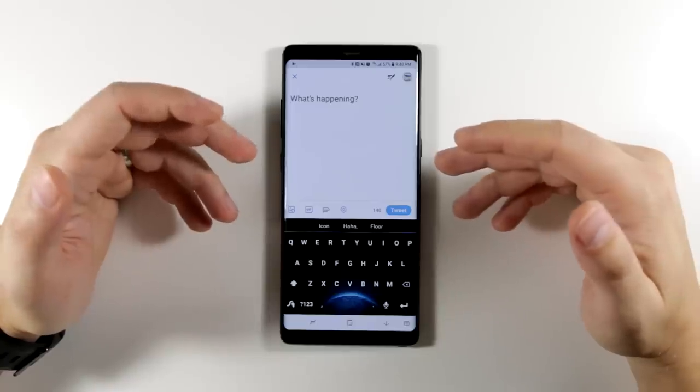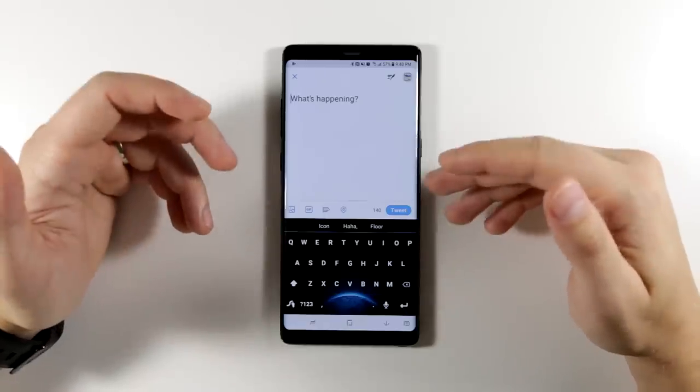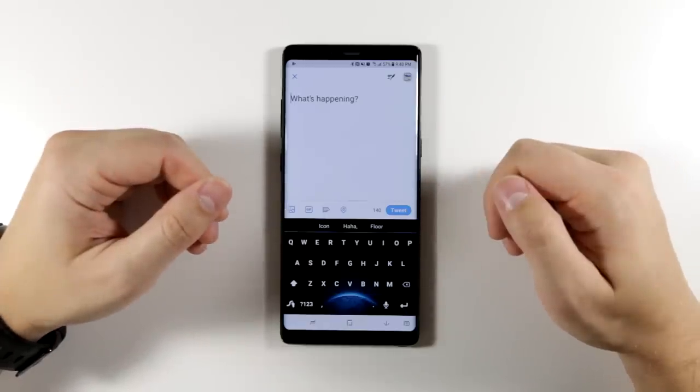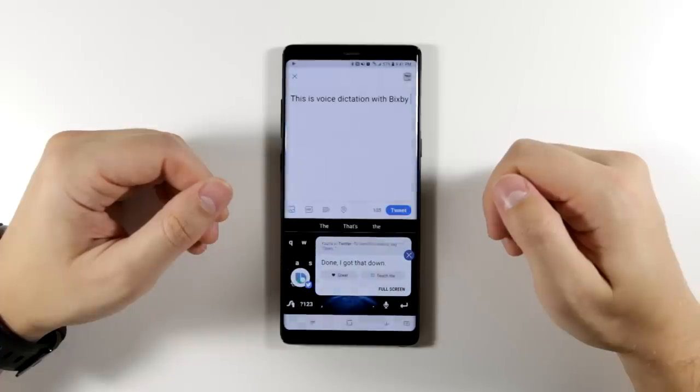Another great feature is the ability to dictate text in any app. All you have to do is say 'dictate' followed by whatever you want to write down. 'Hi Bixby, dictate: this is voice dictation with Bixby.' Bixby responds: 'Done, I got that down.'